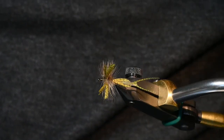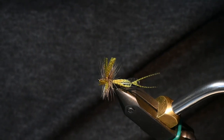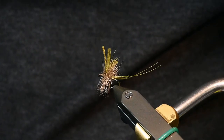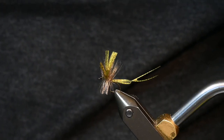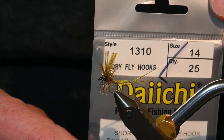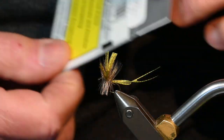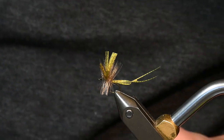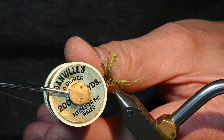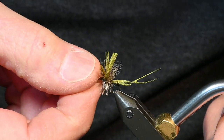Today I'll be tying a Green Drake Hatchmaster. It uses one feather for the body and the wings and another feather for the hackle, but in this case I'll be using two feathers for the hackle and I'll explain why when I get to that point. The hook I'm using is a Daiichi 1310, size 14. It's a 1X short and it works for the extended body of the mayfly. The thread is Danville 70 denier olive.